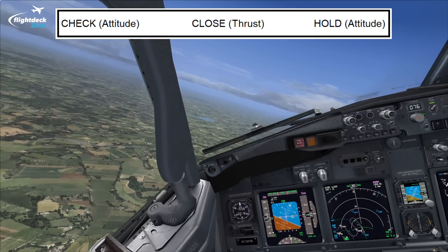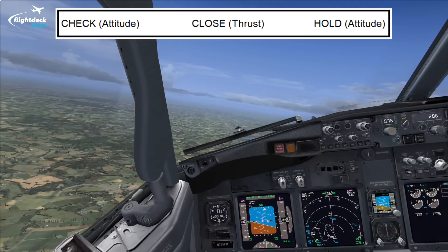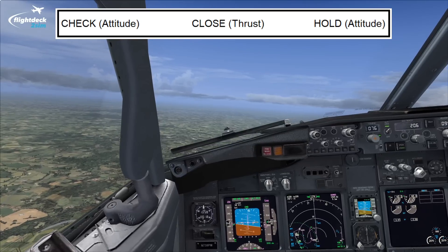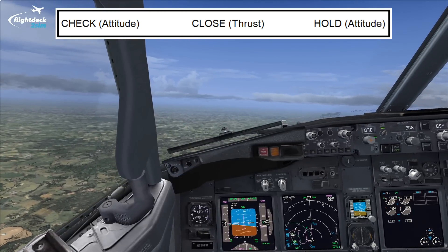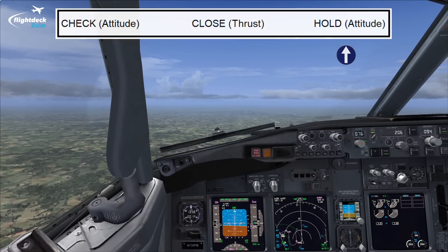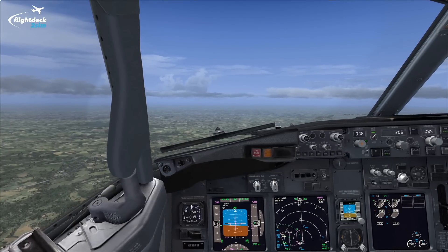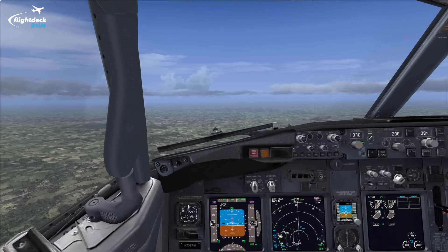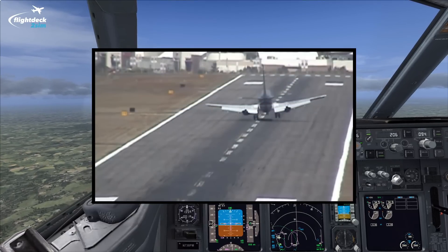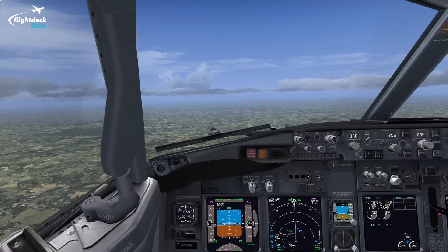So we want to check, close. On the 737-800, with the underslung engines, there is a huge pitch-to-thrust couple. When you reduce thrust on this aircraft, the nose wants to drop. When you add thrust, the nose wants to go up. So when we do the check and then close the thrust levers, we have to hold the attitude. By holding the attitude, we don't want the nose to drop and cause a firm landing. We also don't want to increase the nose attitude to go for what people call a greaser — although very satisfying, it's not ideal on a very short runway because you're using up usable runway. So we're going to use the check, close, hold technique on this approach into Luton.